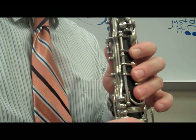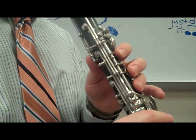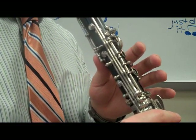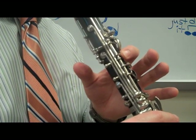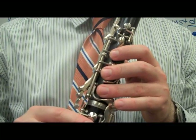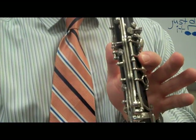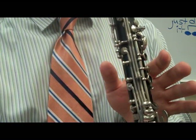So what we have so far on Let's Go Band is... and we only have one more note to learn. We're on F sharp, first finger — we're going to lift up to no fingers, that's a G.